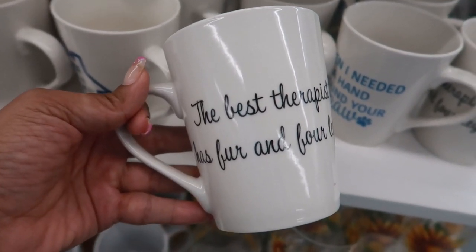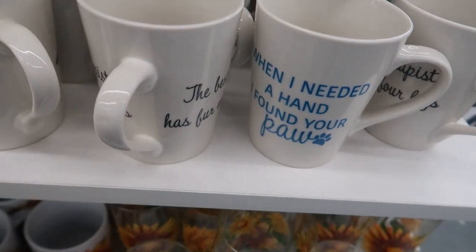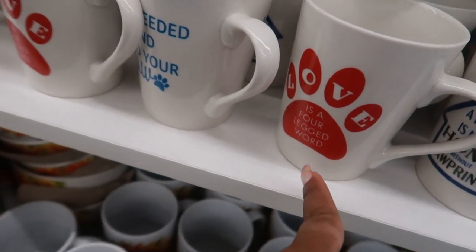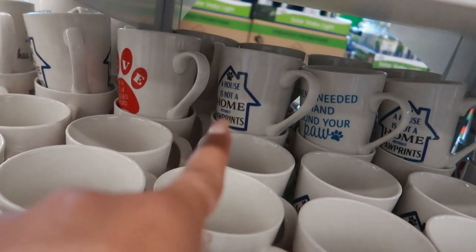Here are a few new cups with pet-themed sayings. One says 'The best therapist has fur and four legs,' another says 'When I needed a hand, I found your paw,' then 'Love is a four-legged word,' and 'A house is not a home without paw prints.' Those are cute!